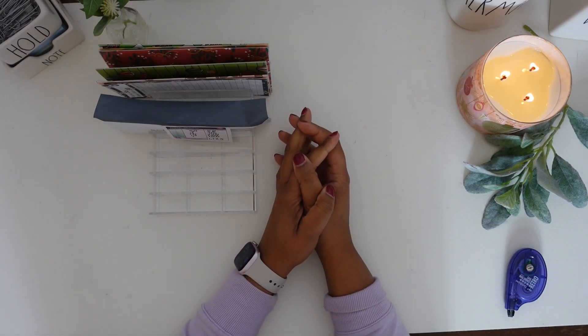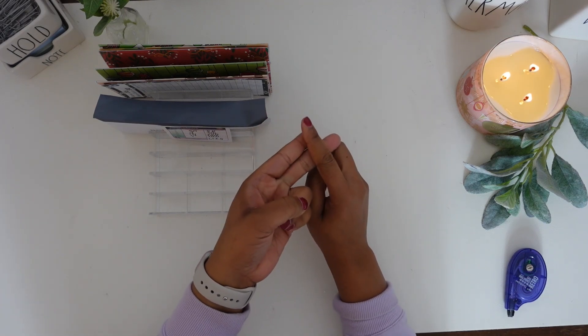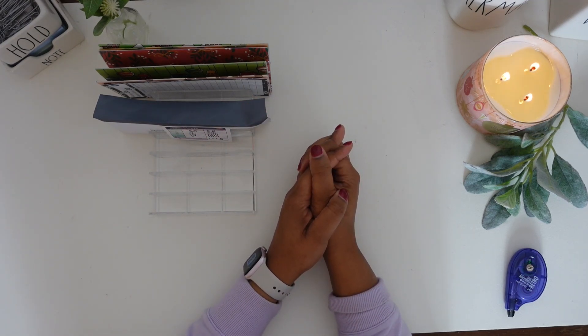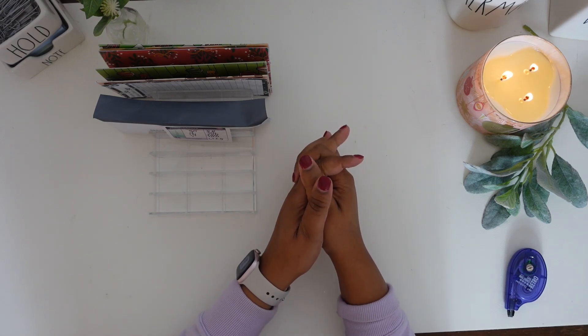Hey budgeting squad, welcome or welcome back to my channel. I am so glad that you decided to click on today's video. My name is Summer and I'm your budgeting bestie. Here on my channel I am documenting my journey to financial freedom and make videos on budgeting, saving money, paying off debt, and pretty much anything money related. If that's content you're interested in, give this video a thumbs up and consider hitting that subscribe button to join the budget squad.